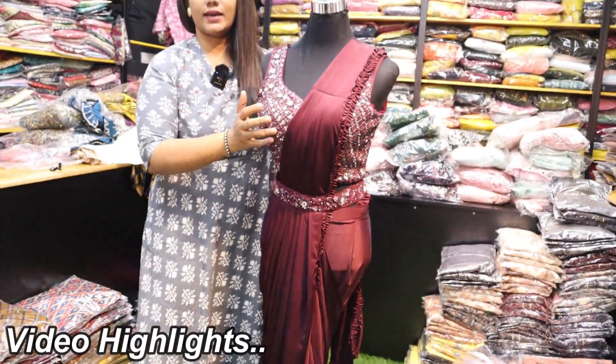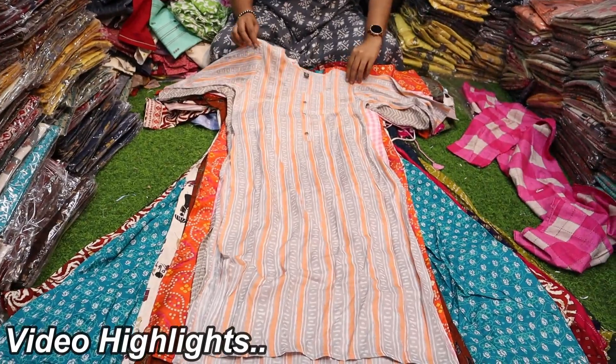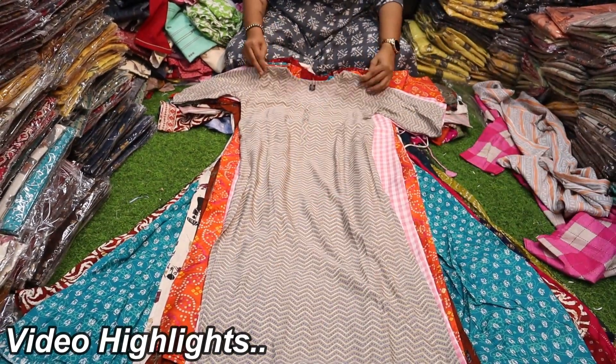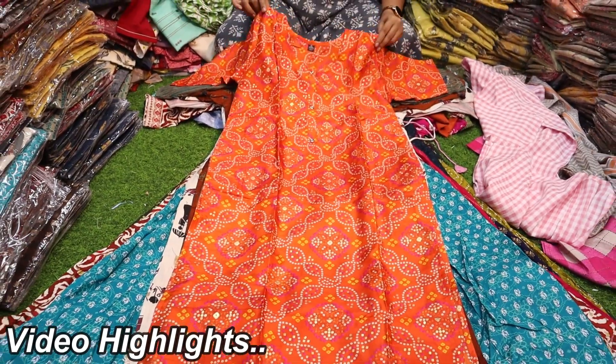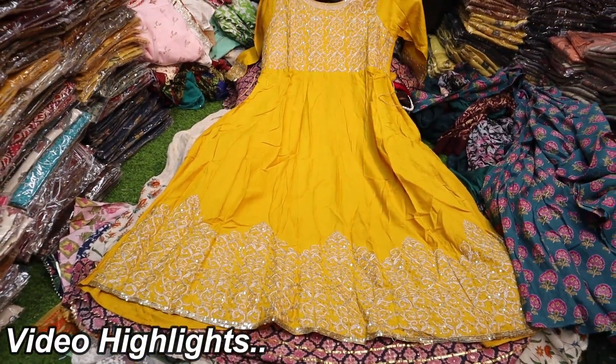The last price is 250 rupees. If you have the side slit collections, you can find regular wear. This is up to XXL. You can have the silk fabric in the bandhani pattern. It is just 250 rupees. If you have the full chumkee, you can have the zari work.